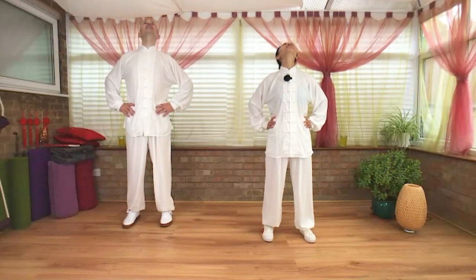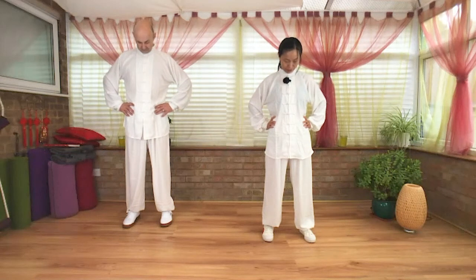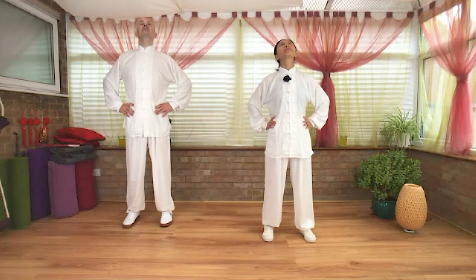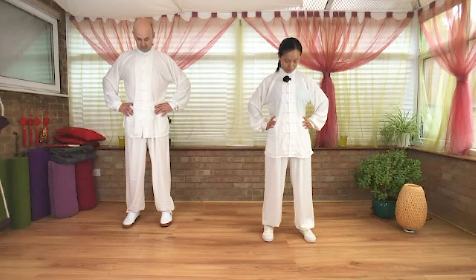Good, back to center. Inhale, take your chin up towards the ceiling. Exhale, bring your chin down — let the neck relax. One more time: inhale, chin up. Exhale, bring your chin down. Inhale, return to center.